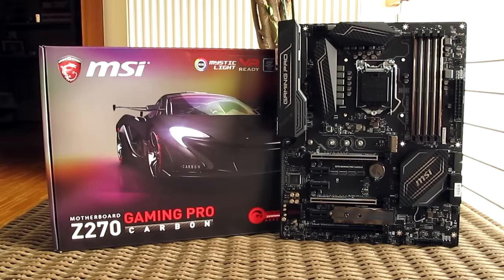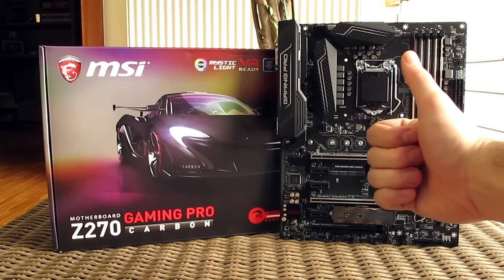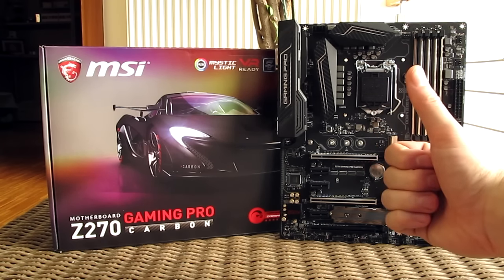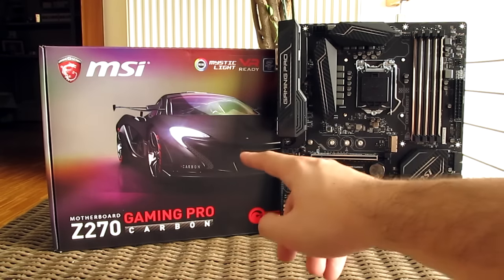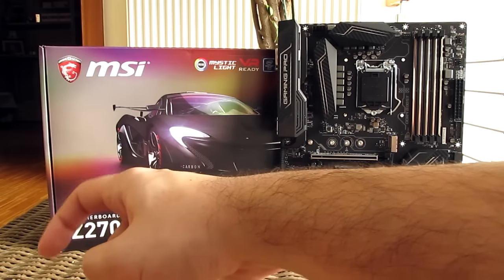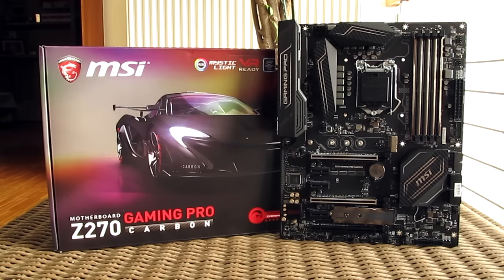That's it guys for this time from me. Thank you once again for checking out the unboxing and preview of MSI's Z270 Gaming Pro Carbon motherboard. Feel free to toss me a thumbs up if you like this video — it helps me a lot. Leave a comment down below if you have any questions about the product, and of course if you would like to see more content like this, you can subscribe to the TekTick YouTube channel or check out some of my other videos from before.